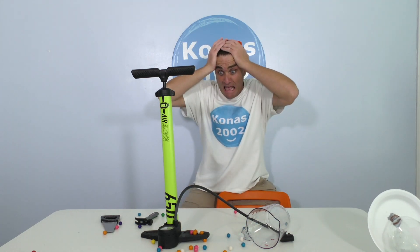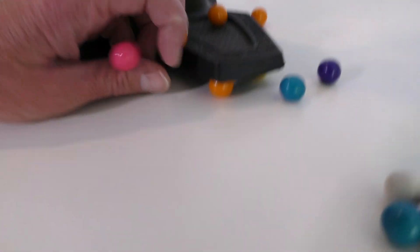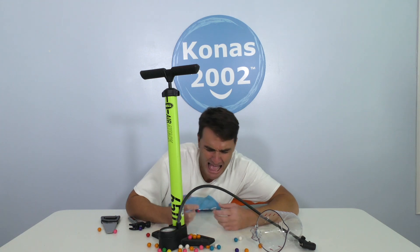Oh no! Look at all my gumballs! Why is this happening, gumballs? Why? Oh, if only there was a way that I could make my very own gumball machine so I could have delicious gumballs.